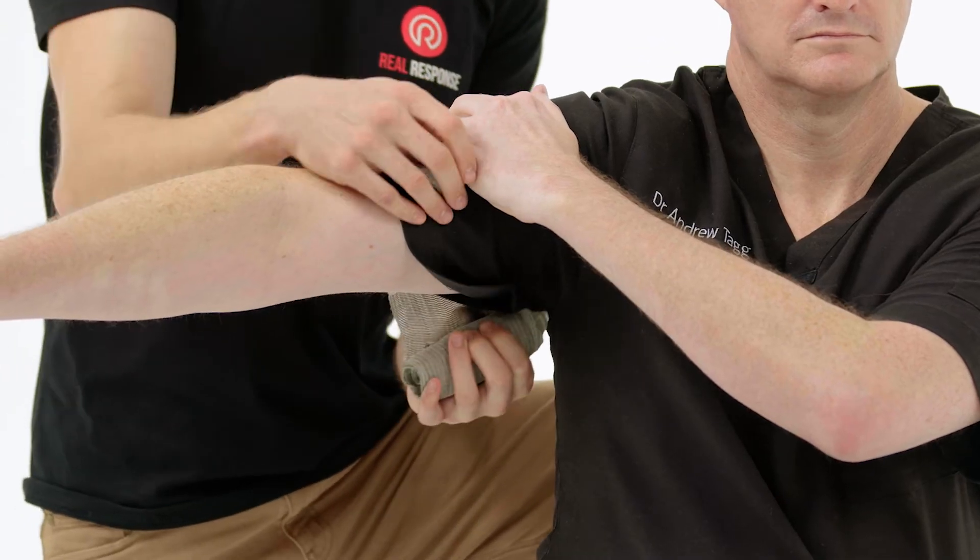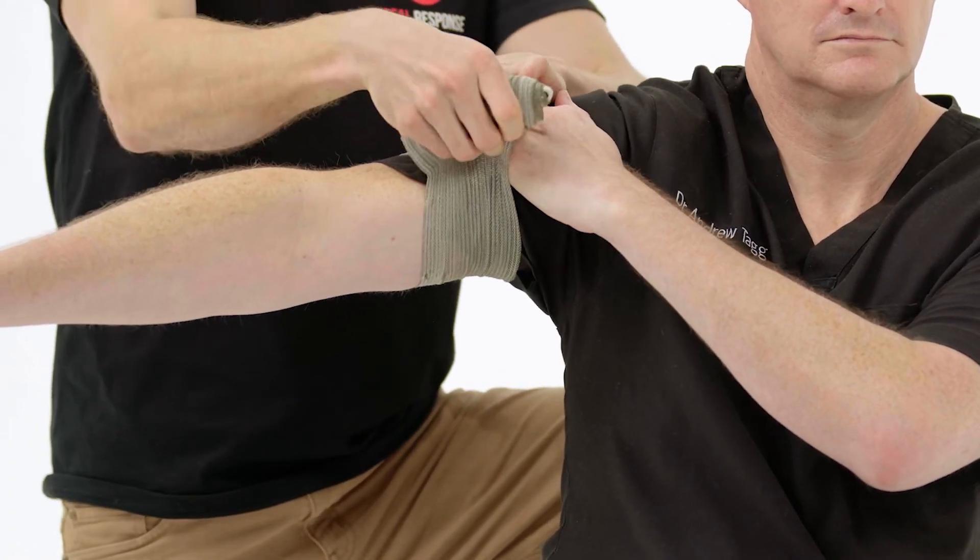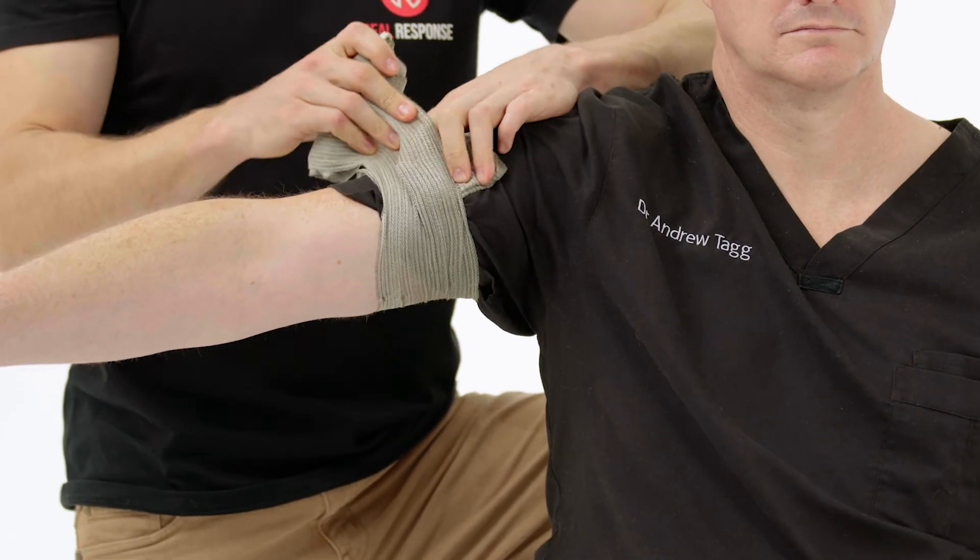From here, ask the patient to raise their arm for ease of application and then attempt to wrap the bandage around. Once you get to the hand, just push their hand out of the way and apply the pressure yourself.